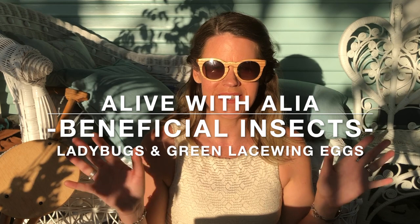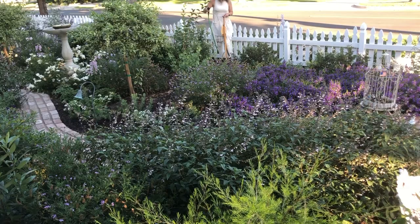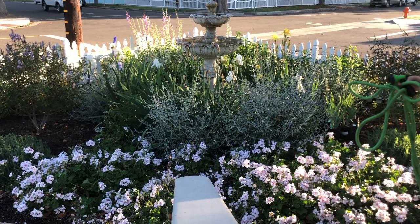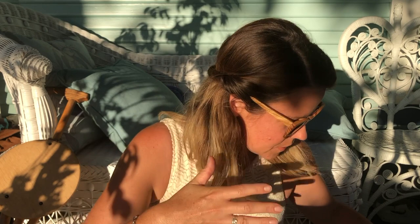I sprayed down where I'm going to put the light mist. It's seven o'clock, getting towards evening time since sunset is at eight, but I can't even believe how bright it is right now.